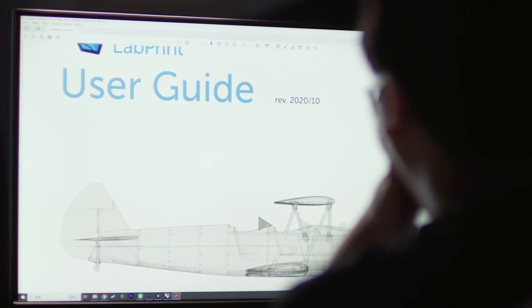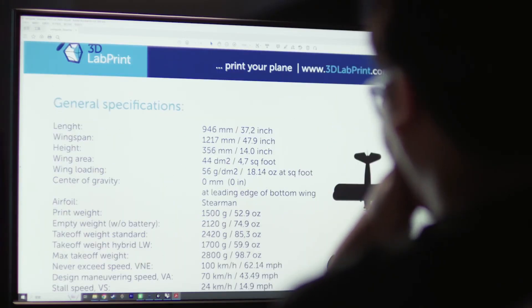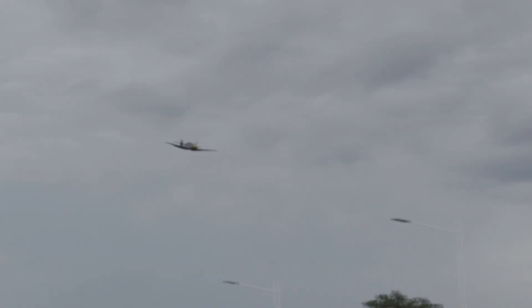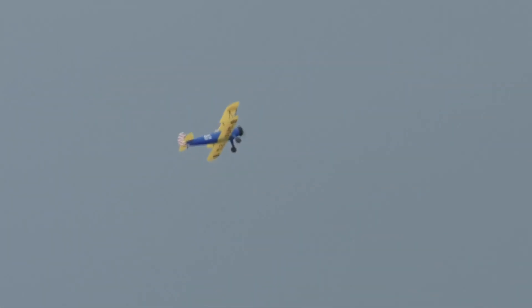However, one day, when I was browsing the official website looking for the main subject of this video, I discovered that the PT-17's wing loading is only 56 grams per square decimetre. In an era where model aircraft typically have a wing loading of 70 to 80 grams per square decimetre, this means it will have a lower flight speed, better take-off and landing performance, and more agile maneuverability.